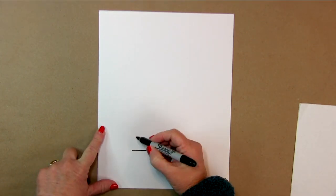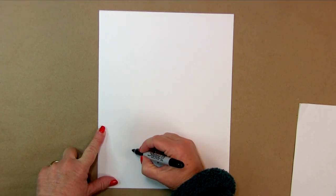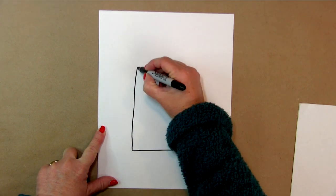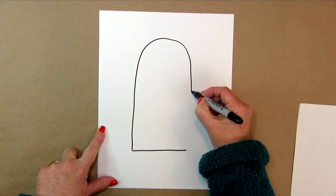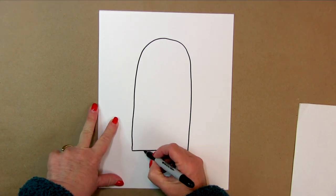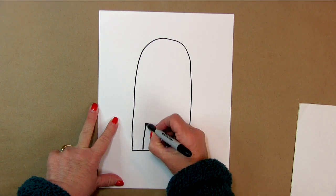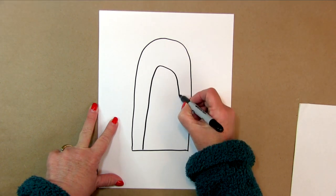Then we're going to draw a line that goes up and loops around like that. And then we're going to draw another one that starts about here, that goes up and loops around like that.